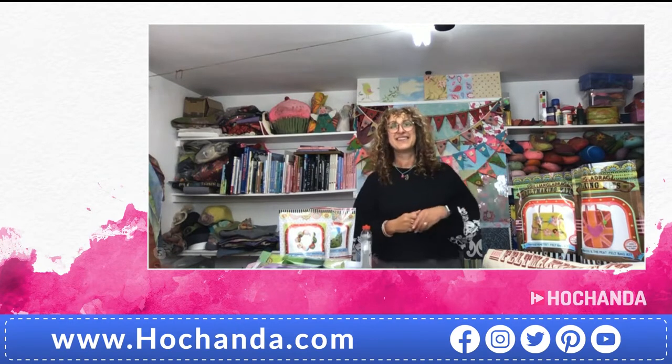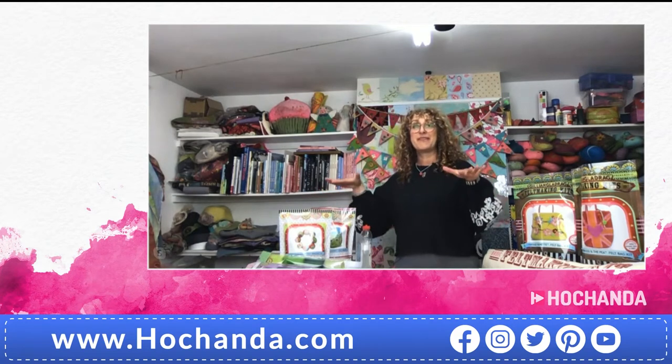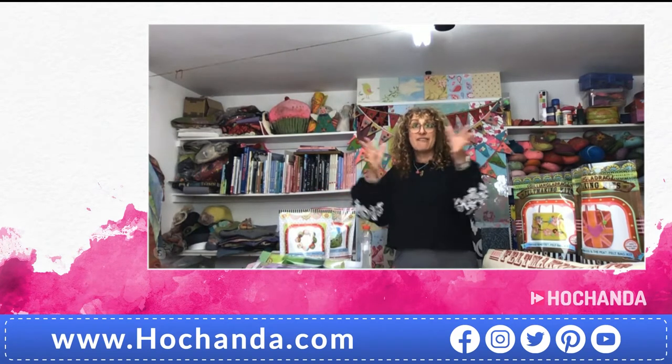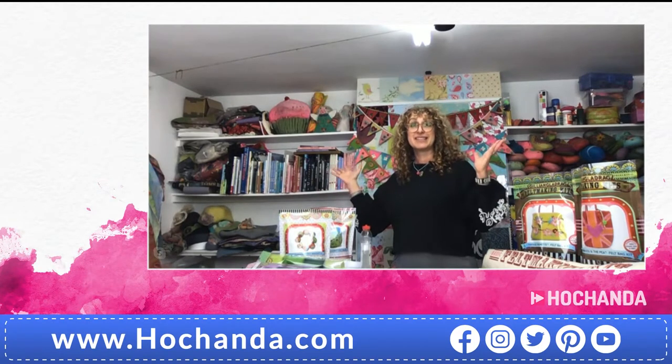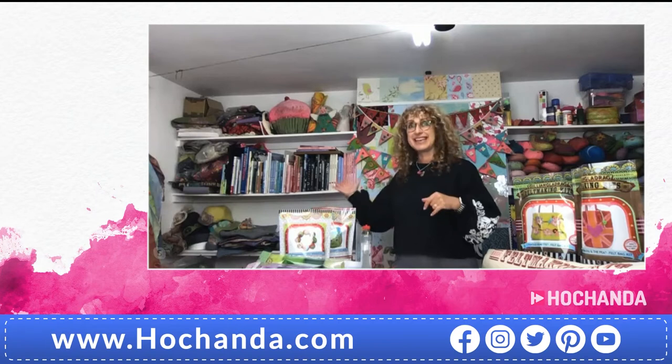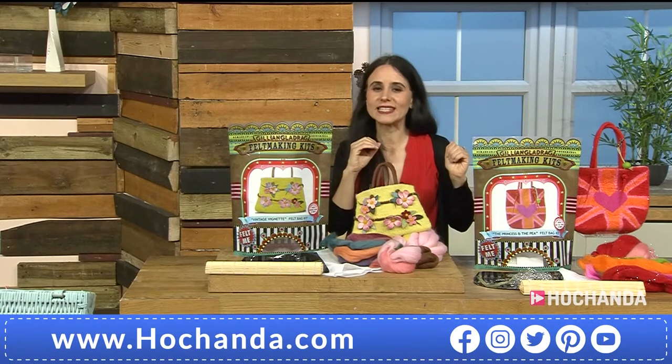I can see the back a bit behind you as well. Sorry, it's a little bit of a mess — it's my working studio, which is above our shop. It's where I normally teach but basically where I keep everything, so that's why it looks quite hectic. I'm a crafter myself, so I can totally relate. A messy studio is a perfect studio because it means it's been used and crafted in.